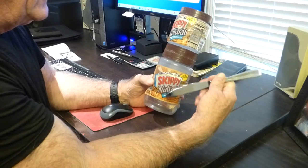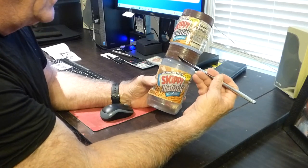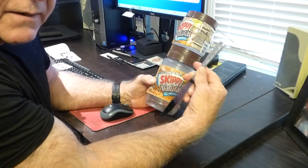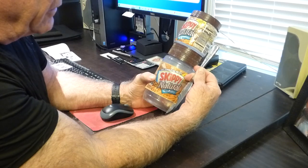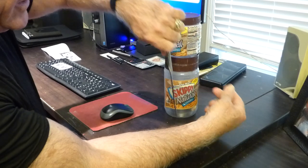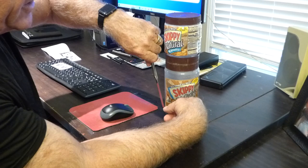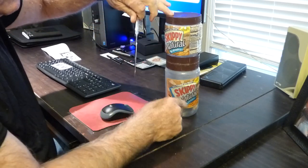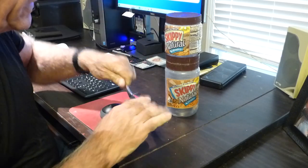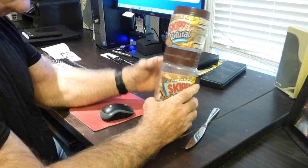Have you ever wondered why the jar at the bottom is only this tall? It's because of the length of a kitchen knife. The kitchen knife is only long enough for one to grab with one hand and remove peanut butter from a jar that's that deep. If the jar was this deep, you wouldn't be able to get the peanut butter out of the bottom.